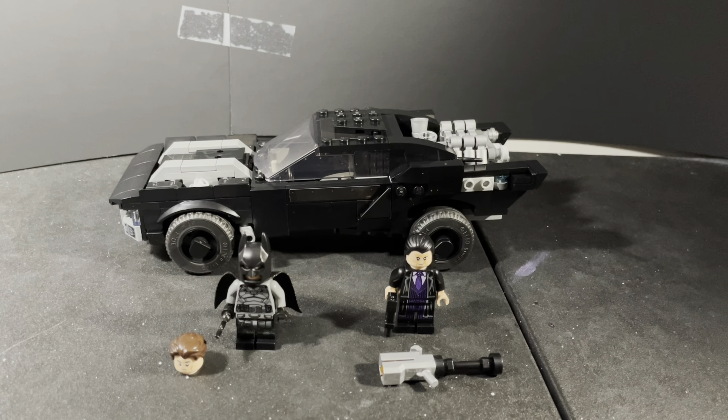Side by side with the Batman from the bat cycle Catwoman pursuit set, it's literally the exact same figure from head to toe — not even the back of the cape is any different. I think they're all the same universal figure that comes in every single Batman set from this wave. I really like that they're all consistent.